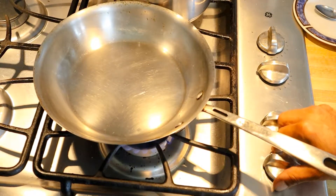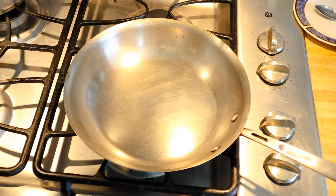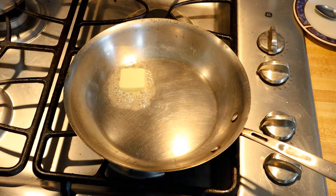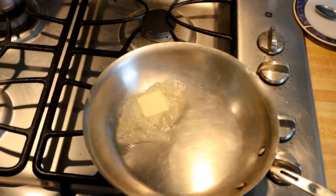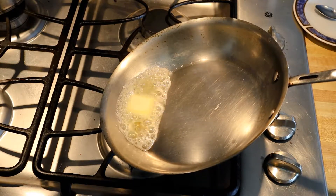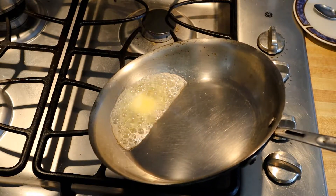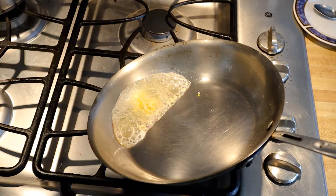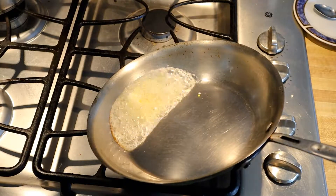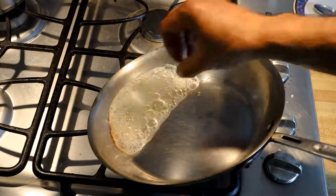We've got our pan nice and warm. I'm going to put the cheese sauce in the back. To the pan I'm going to add two tablespoons of butter and let's melt this butter into the oil. Let's go ahead and add some raw minced garlic — freshly minced garlic. Just going to finish this up and put it on the grill to join the chicken.